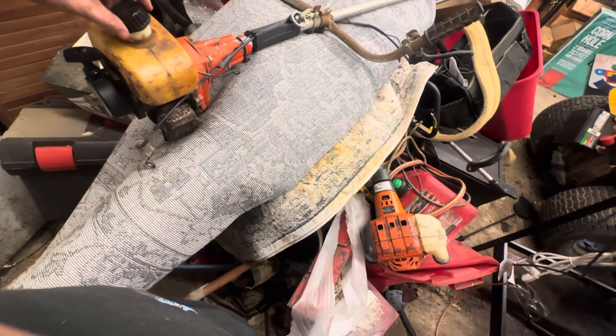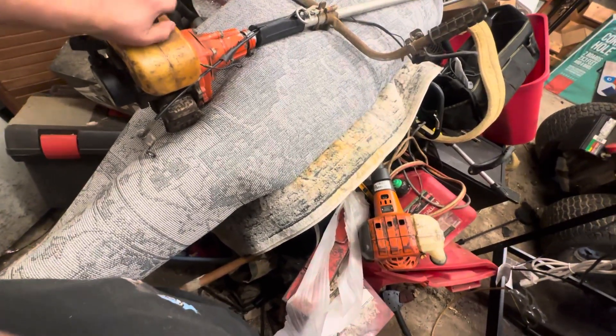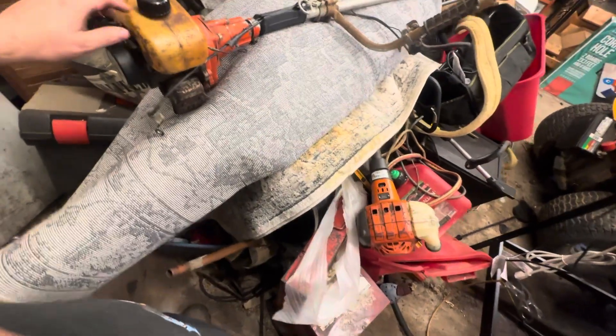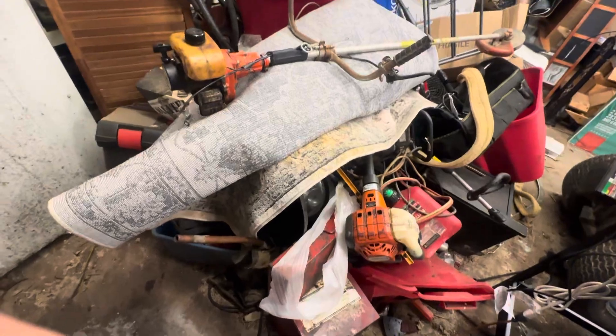I might not save this thing. I might find me another one and use it for parts. If the other one runs, I'll definitely use that one for parts.